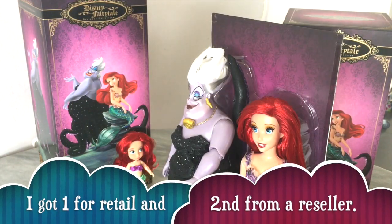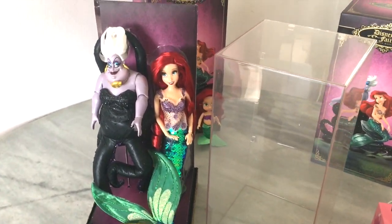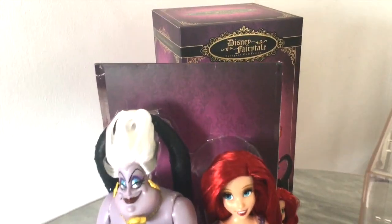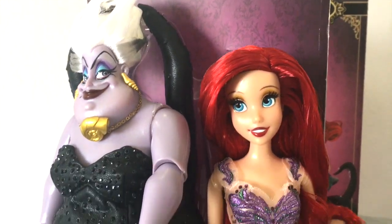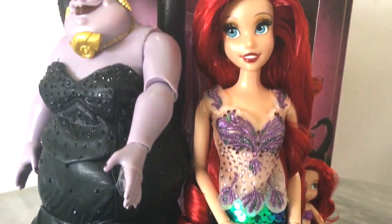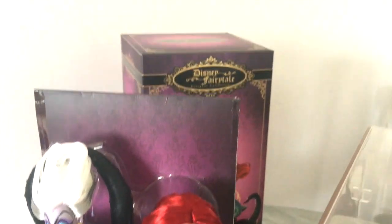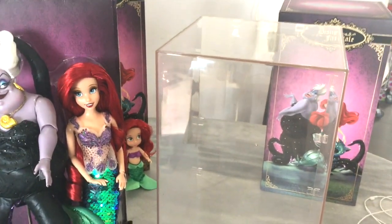Just like that, the case is off! Now you can take a close look at your dolls, feel the fabric, and correct any little errors or mistakes your dolls may have — like my Ursula's necklace. Of course, you can also take tons of great photos without the reflection and glare from the plastic.